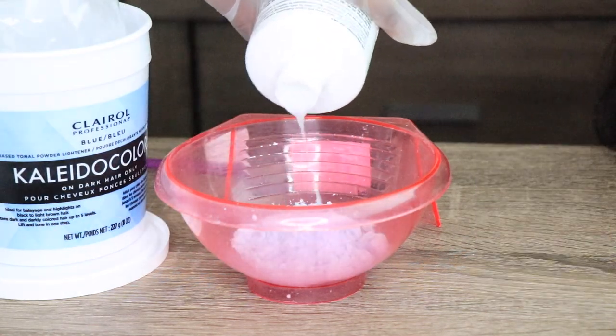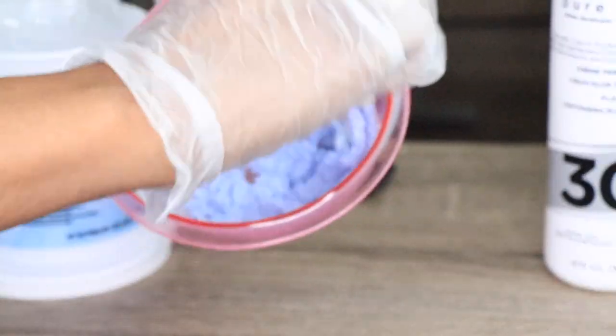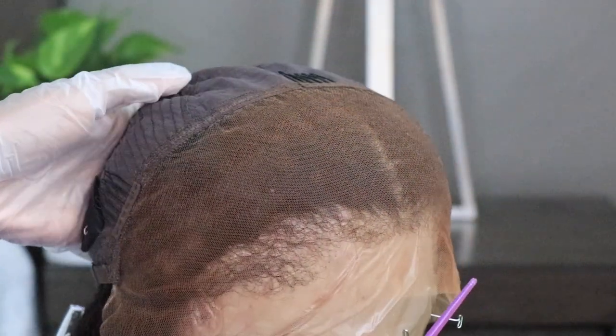So before we get started, I'm going to go ahead and bleach my knots. I like to use my Clairol Palladol Colors Bleaching Powder — this is the blue one — and also my 30 volume cream developer. I'm just going to go ahead and bleach my knots just to make this wig look a little more realistic.